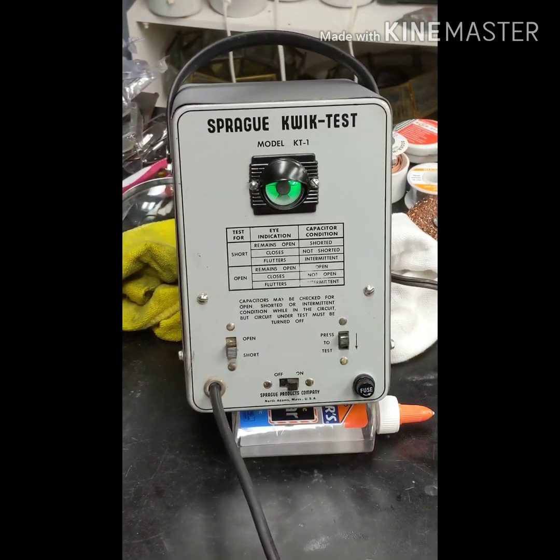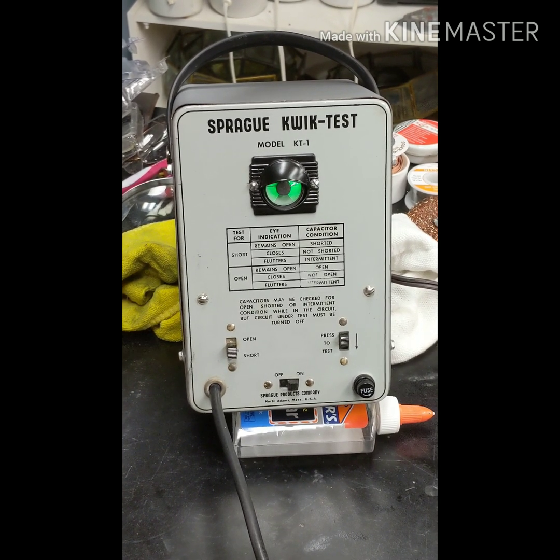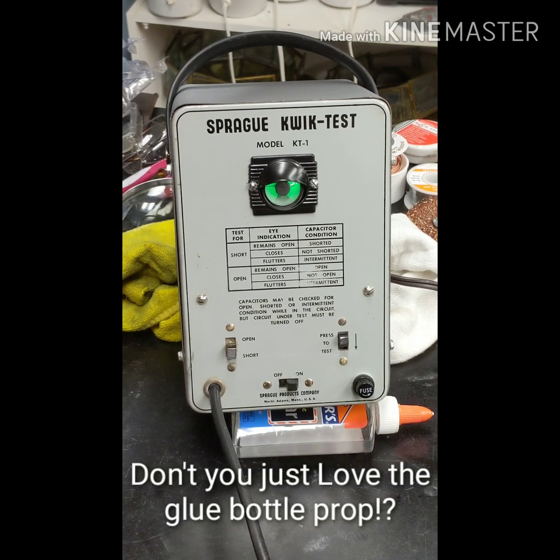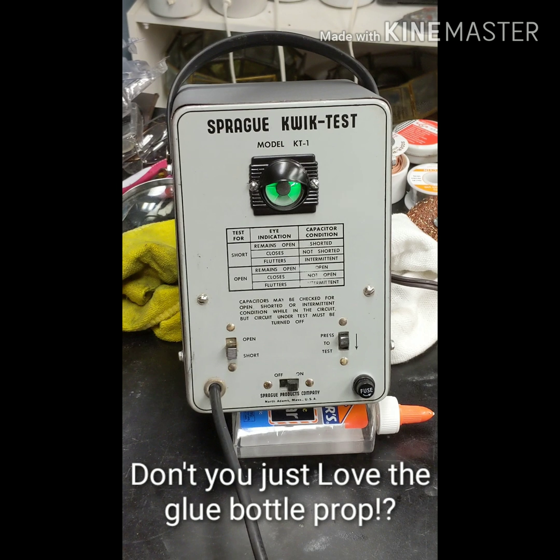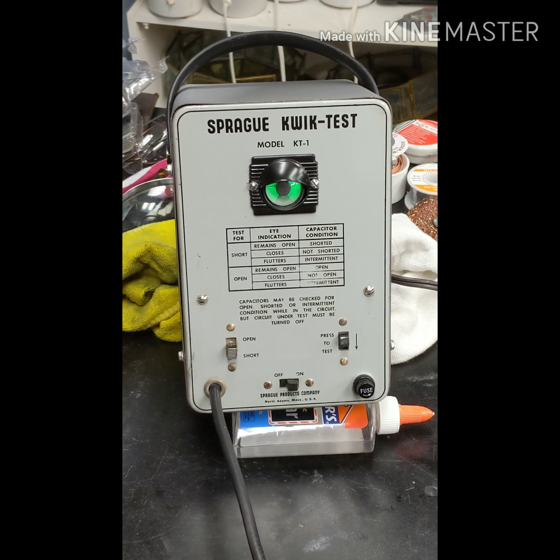This video is showing you my Sprague Quick Test Model KT1 Capacitor Tester from around 1952. I bought this on eBay for around $29 and knew I had to restore it. What this does - it's just a quick test. This does not tell you the value of a capacitor, and it doesn't really test it under load per se, because capacitors are rated for certain voltages.